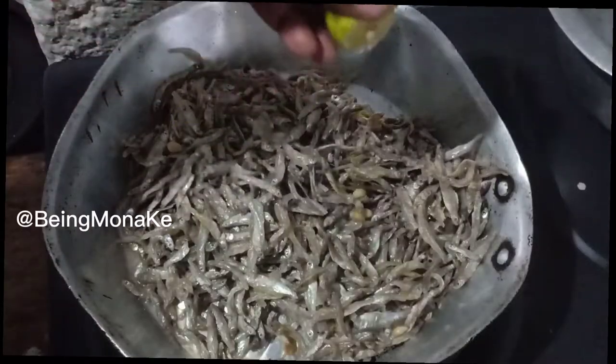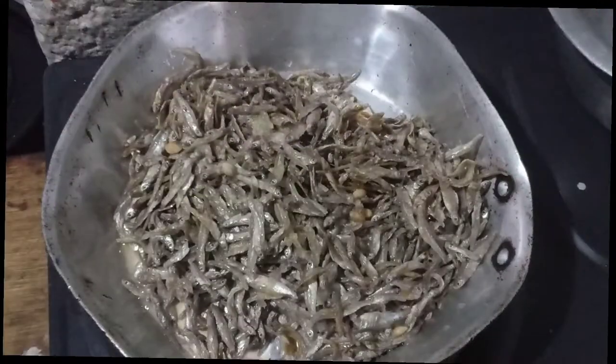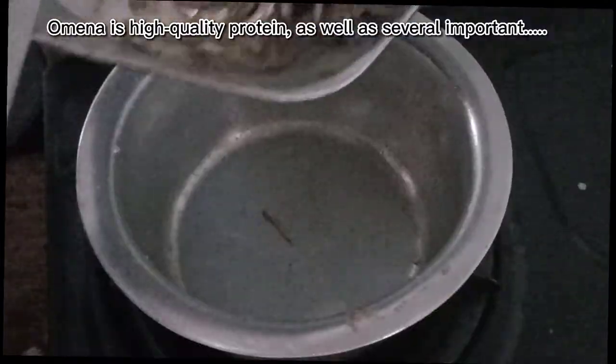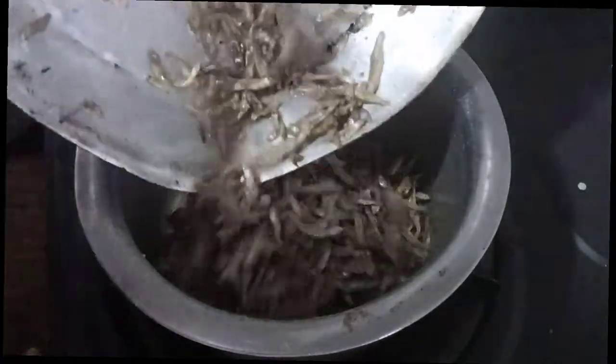Hello guys and welcome back to my YouTube channel. For those who are new here, please consider subscribing, and for those who are returning subscribers, thank you so much for your continued support. On today's video, I'm going to show you how I make my omena — it is called dagaa in Swahili language.